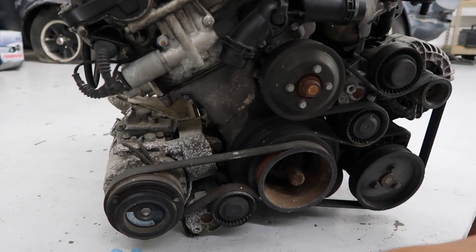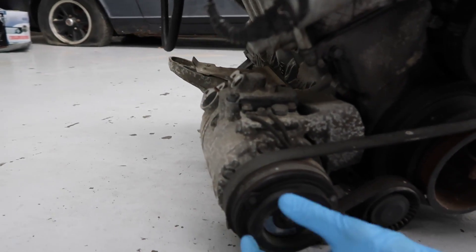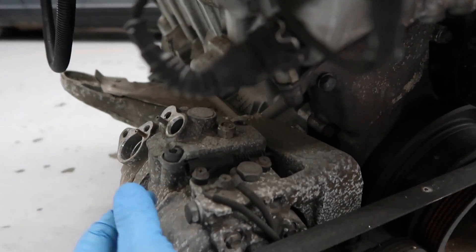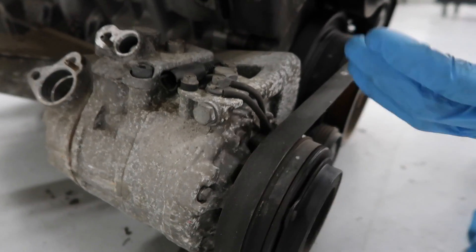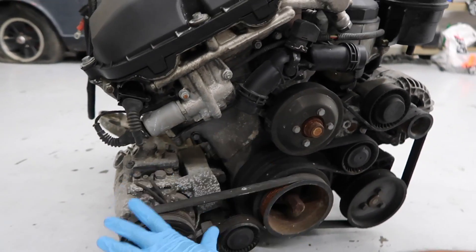A common problem that usually occurs is the wire that goes right here, which tells the AC compressor clutch to engage — it's a little connector that just pushes in. If that's messed up, that could also be a reason why you don't have AC. First thing you would want to check is the refrigerant levels and all that. We'll get into that later.